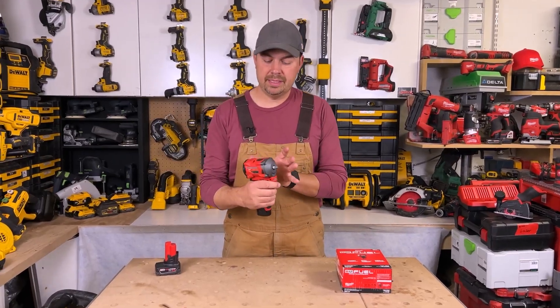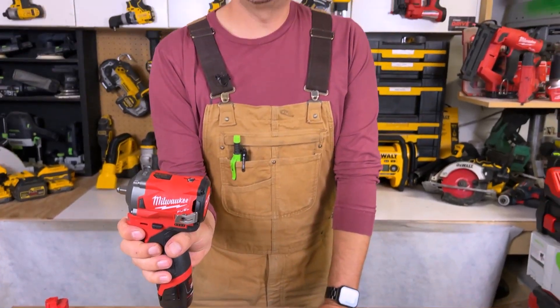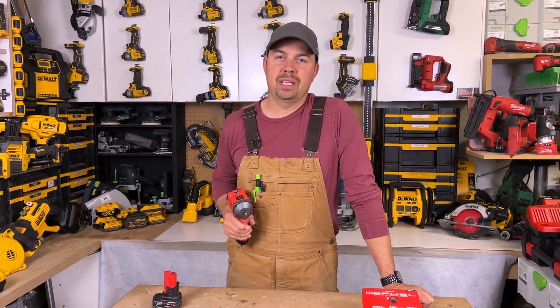From front to back, this thing is only 4.8 inches — super tiny and super light. Great little tool by Milwaukee. Love the M12 line. Keep on crushing it and we'll catch you later.